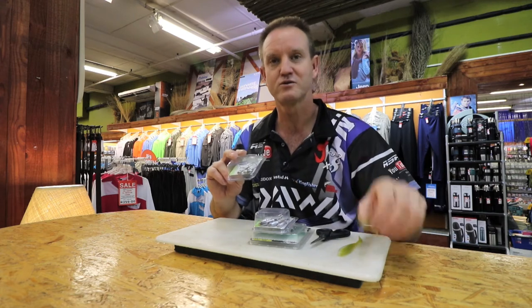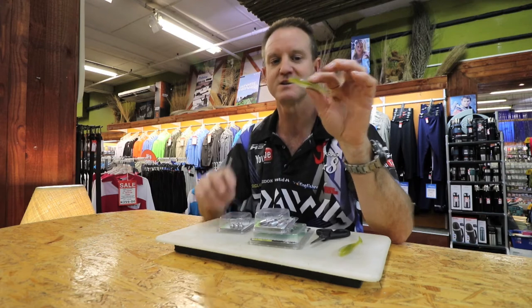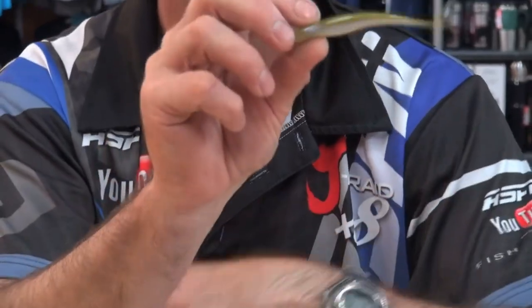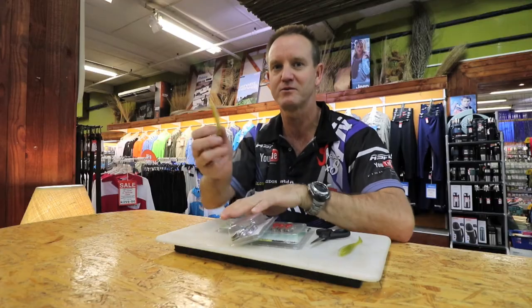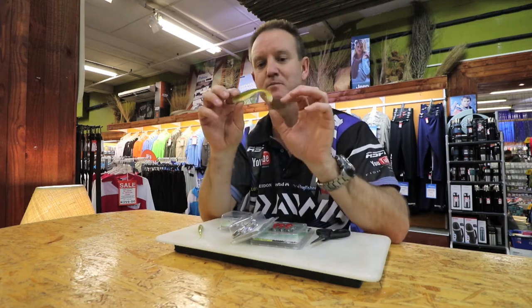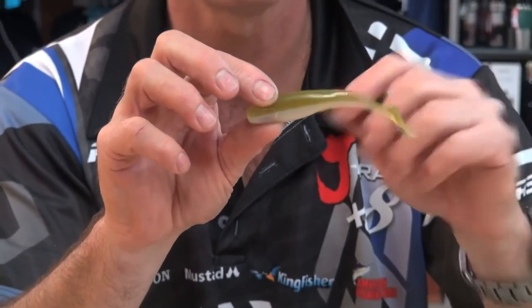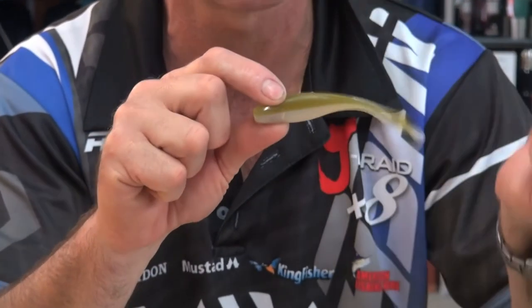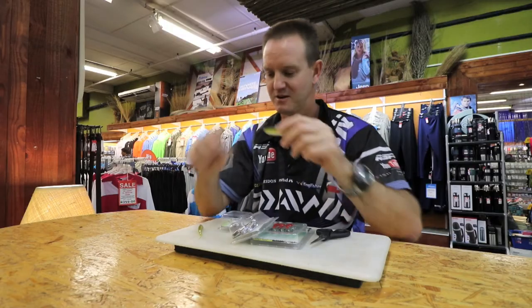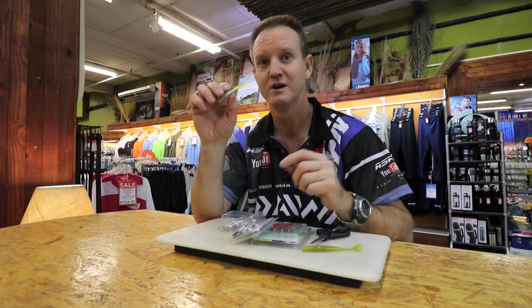A jerk minnow is basically a long, slender bait, normally with a little V-tail on it. The way you work it is you drop it down, jerk it up, drop it down, jerk it up — very simple. The other one is called a paddle tail. The tail moves from side to side and you do pretty much nothing except throw it and wind it very slowly — that does all the action. With the jerk minnow you actually have to do the action yourself, with a lot of twitching in the rod tip.